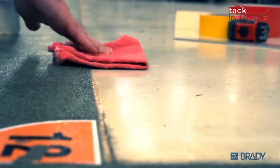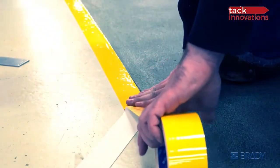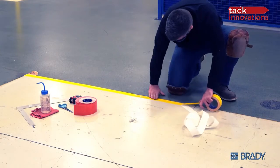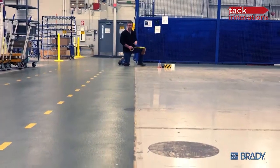Laying a straight line of floor tape is more art than science. It takes a keen eye, a steady hand, a strong back, and plenty of patience. But what about those really, really long lines?